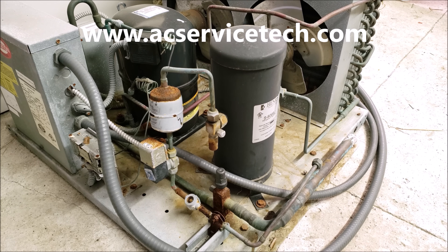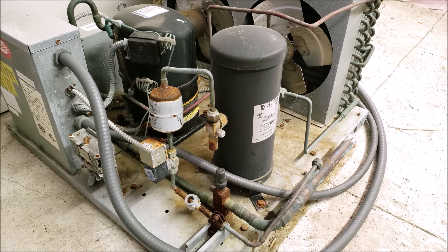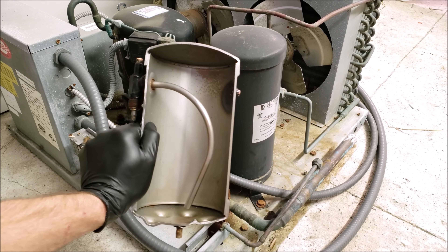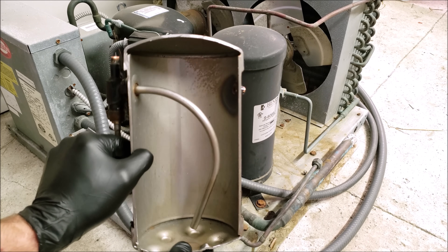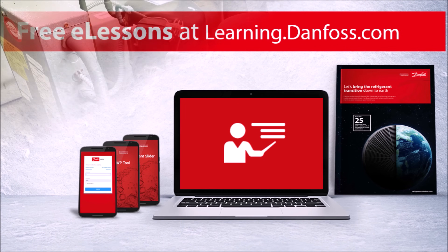Hey guys, this is Craig Migliaccio with AC Service Tech and today we're going over the liquid line receiver tank and what its purpose is. I cut one open so that you can see what the inside looks like. This video is sponsored by our friends over at Danfoss and we have a link to their free e-lessons down in the description section below.